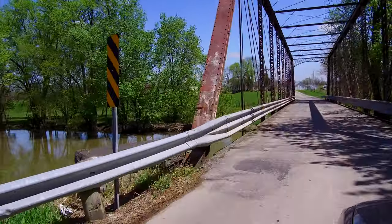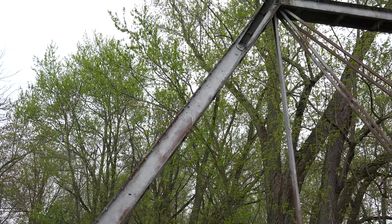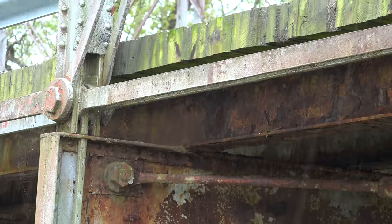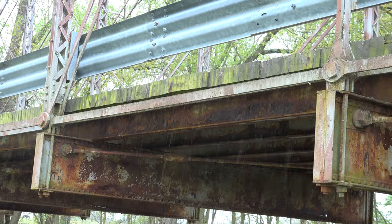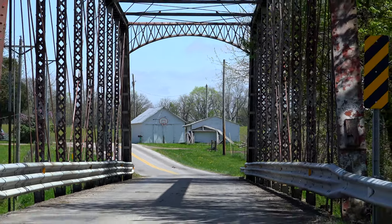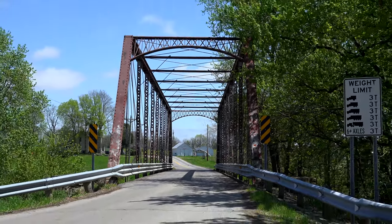In a through truss — which this is, meaning traffic drives through the bridge — the inclined end post and the top chord are always going to be in compression, and the bottom member is always going to be in tension. The tension members will always have eyes on each end to accommodate the pins. American engineers were really renowned for their precision, creating members with very close tolerances — something that Europeans were astounded could be done in American factories.